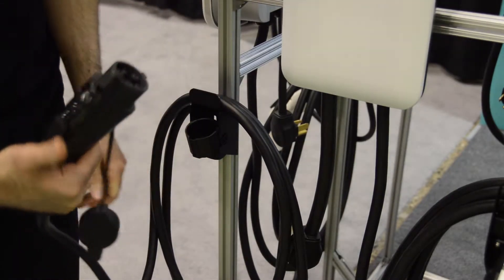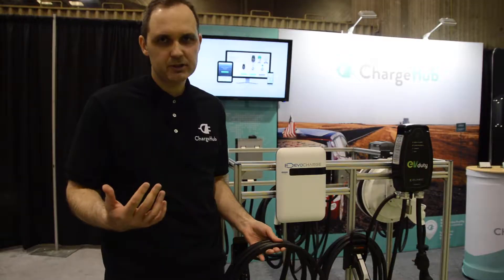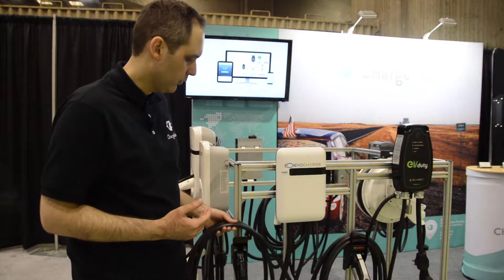The cable is available in two different lengths: 18 feet and 25 feet. It's your option when ordering the charging station — just select which version you want.